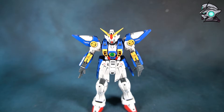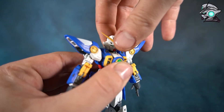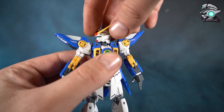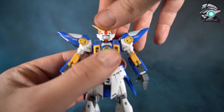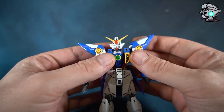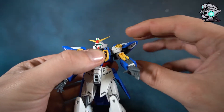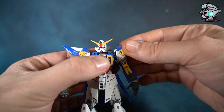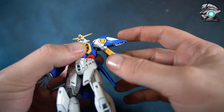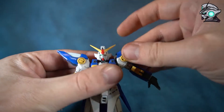Now let's take a look at what the model can do. Starting with the head — it moves all the way forward, all the way back, up and down, and if you position it just right it can rotate all the way around. On the torso it positions out and back in, the shoulders lift up and down, and they rotate with the arm all the way around. You can also pull the shoulders out slightly — I'll show that more during the transformation.